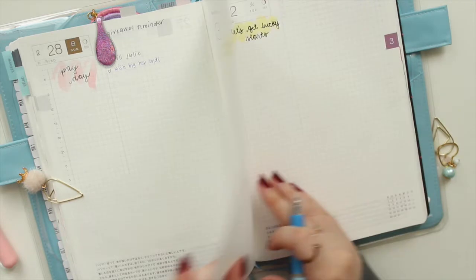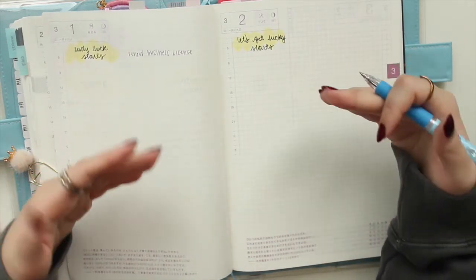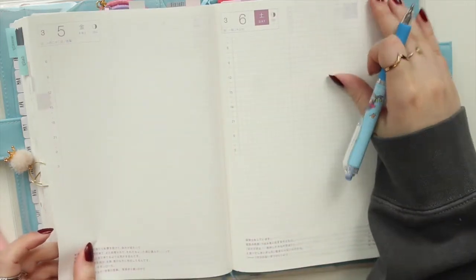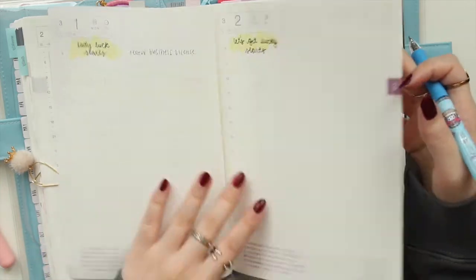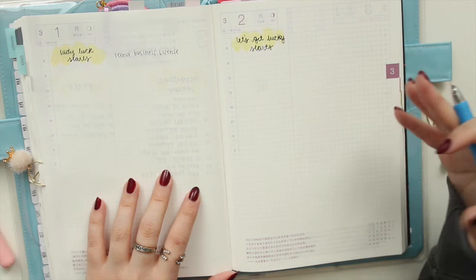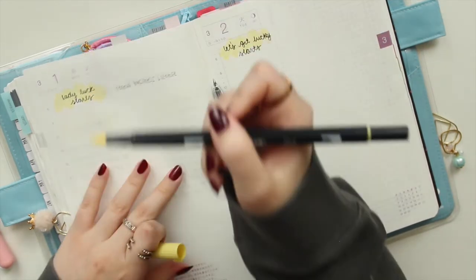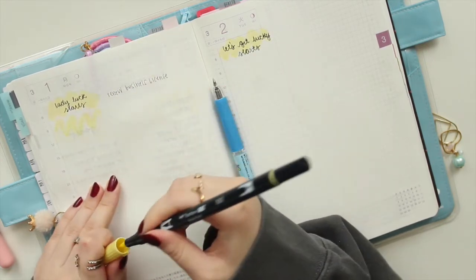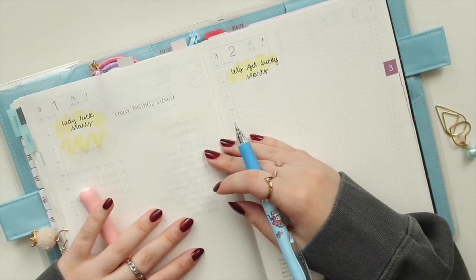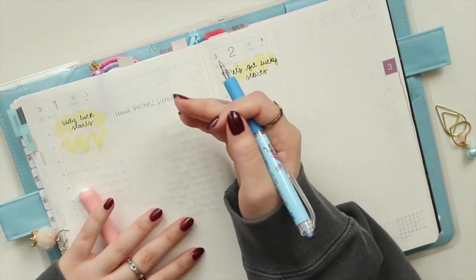Now moving on to the daily pages. I do have a couple of things already written in — as events get confirmed I put them in right away so I'm not missing anything. For the most part the other pages remain blank and I fill them in at the end of the night or early morning. In the daily section I only use pen — no stickers or washi — so the full-year planner doesn't bulk up too much. The Tombow swatches are just a way to minimize bulk.